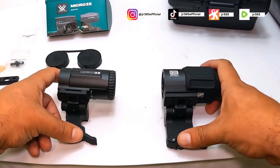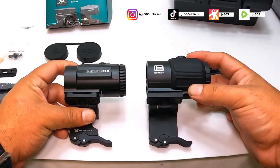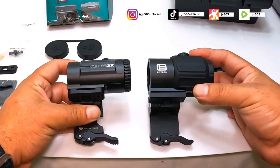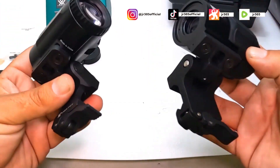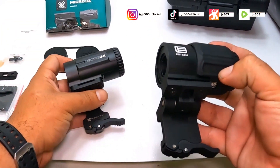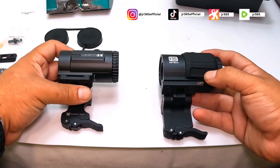Hopefully this helps if you're deciding between the Vortex Micro 3x and the EOTech G43. The Vortex is more compact and a little thinner, though they're the same length, and it's about $300 less than the EOTech — so hopefully that helps you make your determination.